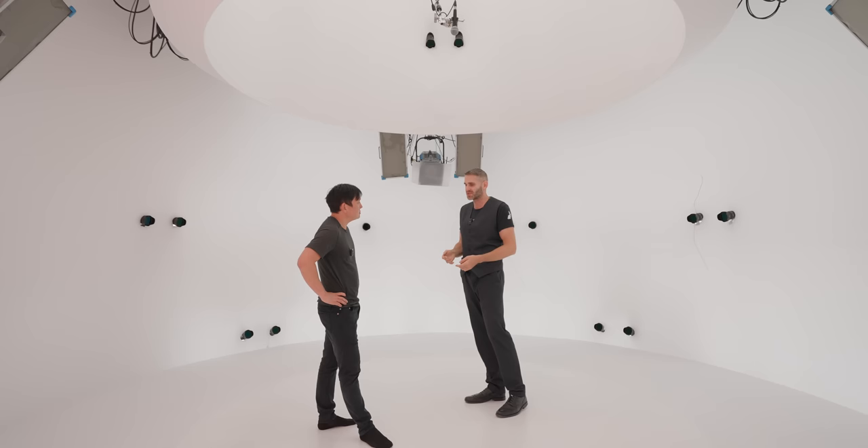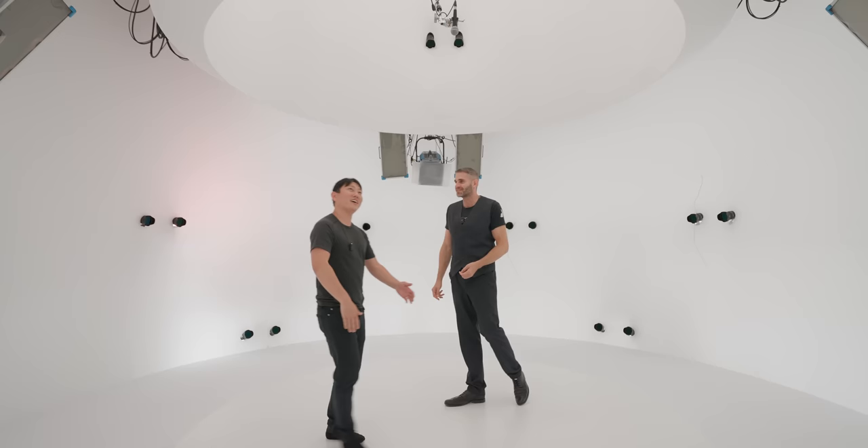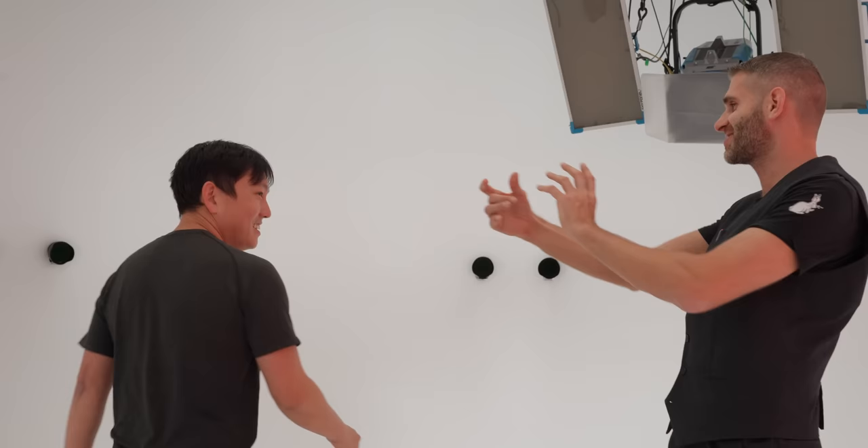But also for the feature film industry, when you look at extras in the background, you do just one capture and then you can reuse them over and over again. Can you put me in as an Easter egg in every movie you work on? Just walking in the background going like...